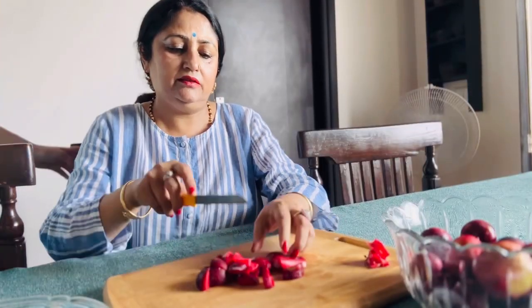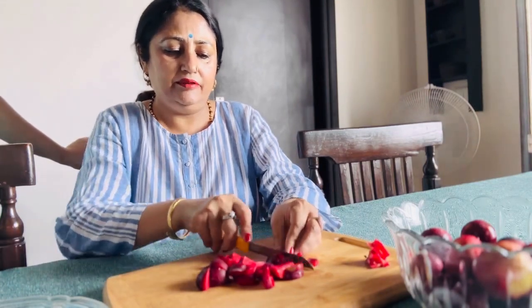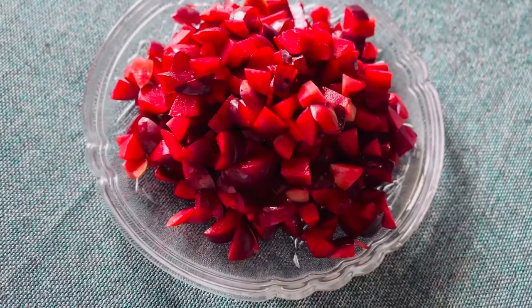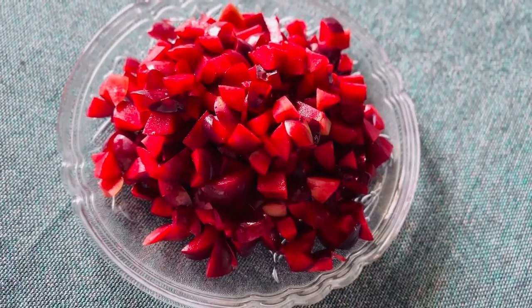Okay, what's our first step? We will cut the plums. So these are our plums — cut them all. Now we will take them to the kitchen.